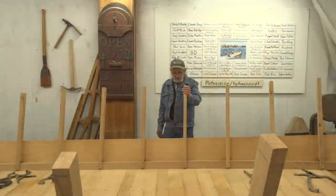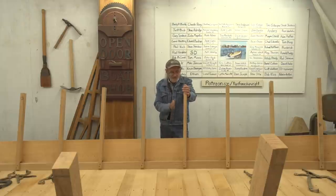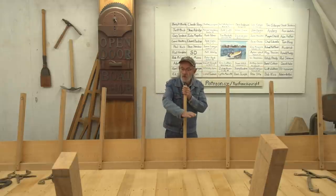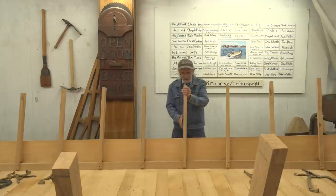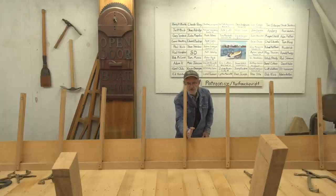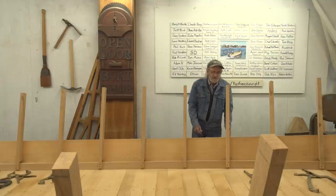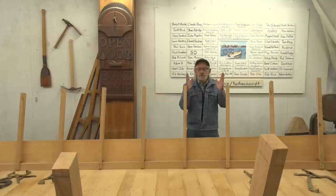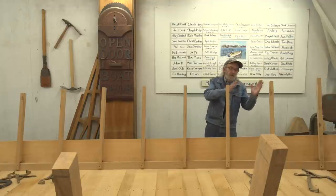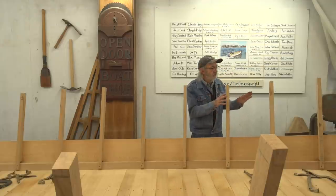We've got the second plank on the starboard side. Before we put the port side plank on, I want to talk about these frames. It's pretty tricky to get the frames standing up exactly right. When I built the boat I had the sole level so I could plumb the frames, but they don't look plumb even though they are — they're 90 degrees. If you go 90 degrees from the plank to the other side it won't line up with the frame. Once you do the other side you can line the two frames up with each other and they line up perfectly.